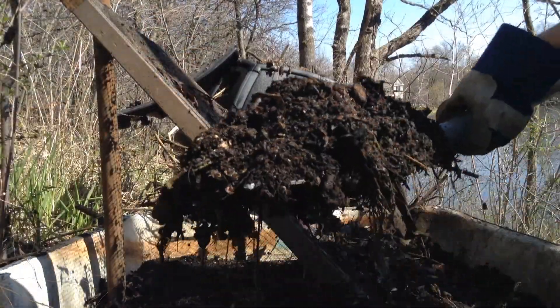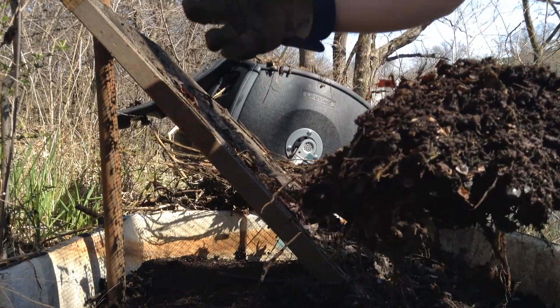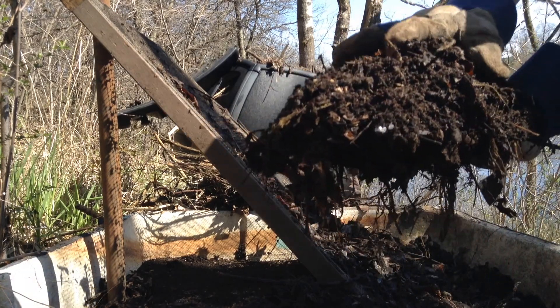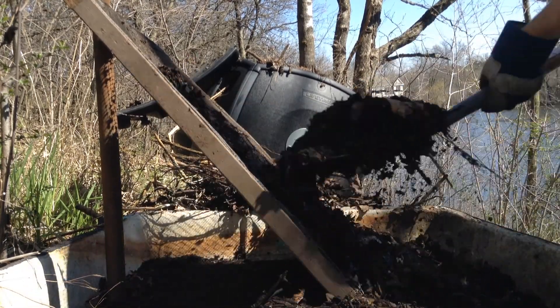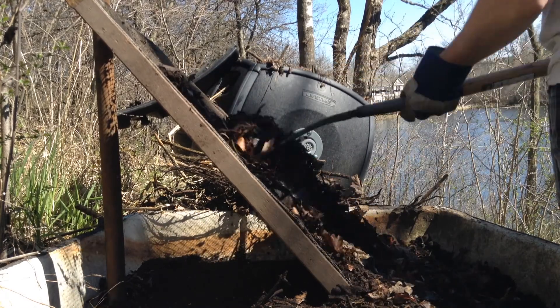Not everybody needs to sift their compost, but I always add new material in with the old material. So to separate it to use on the garden, I do like to sift mine. And we've sifted basically the entire pile. And this is going to save my back from bending over a lot.